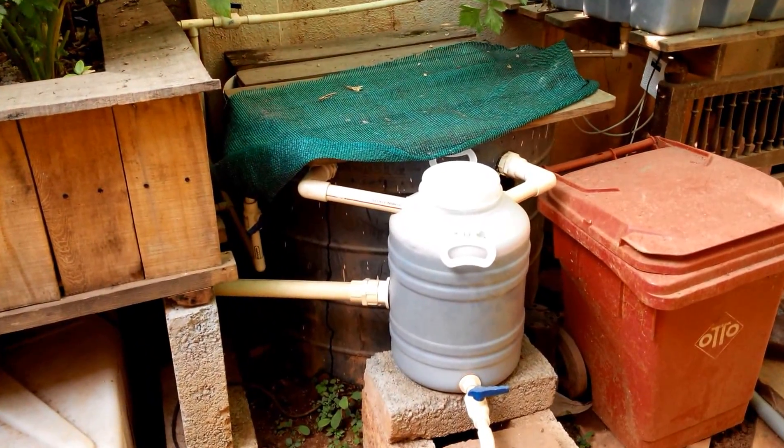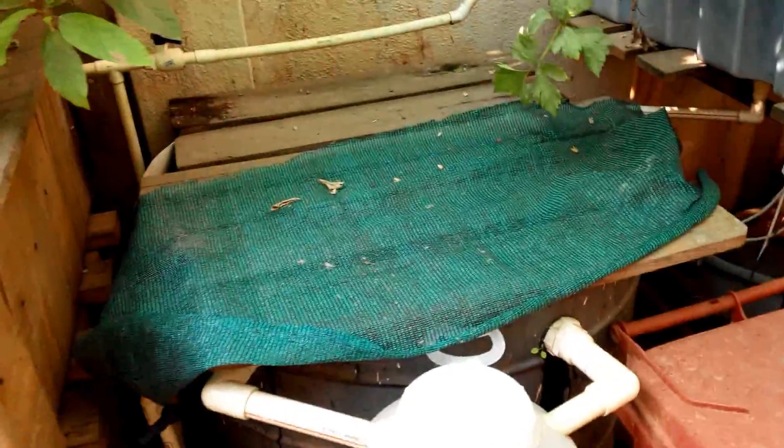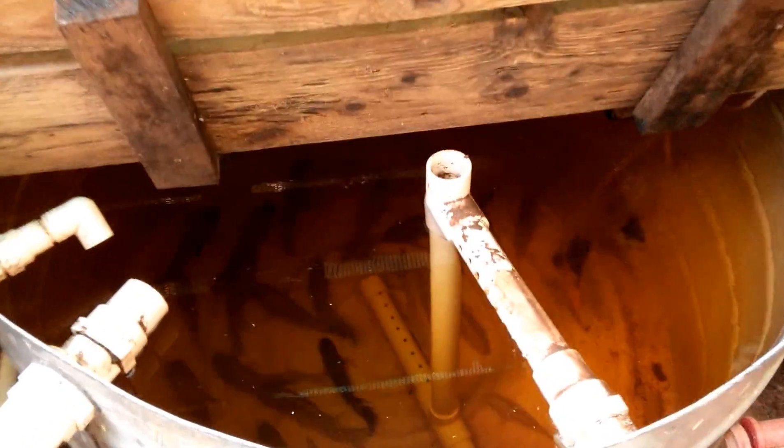My swirl filter is doing its job really well — it's collecting all the solid waste from the fish tank. This particular fish tank has around 35 tilapias right now and five or six goldfish.